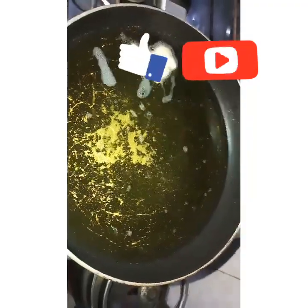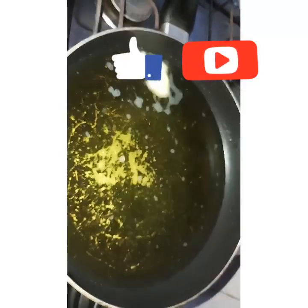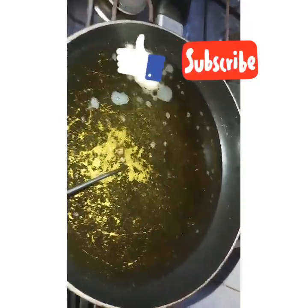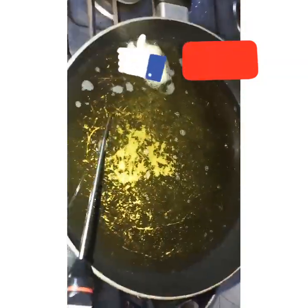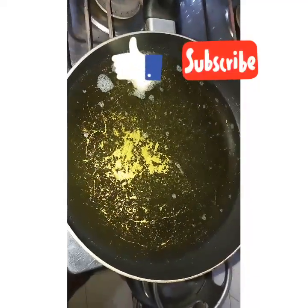I tested the heat of my oil by putting a little drop of the batter in the oil. When you do that and the batter comes up and floats immediately, that means your oil is hot enough.